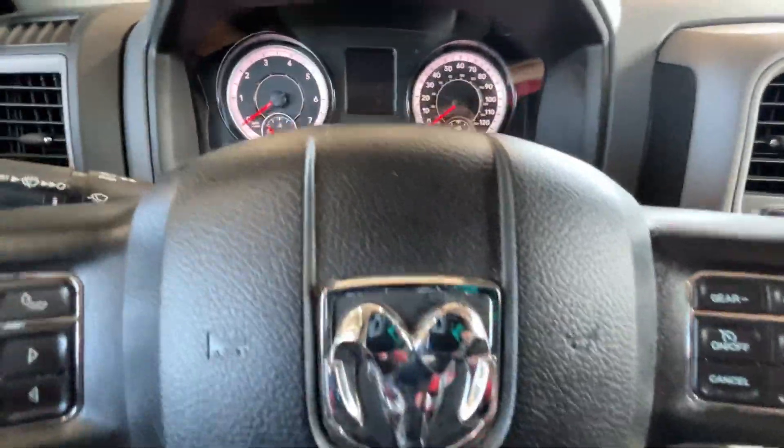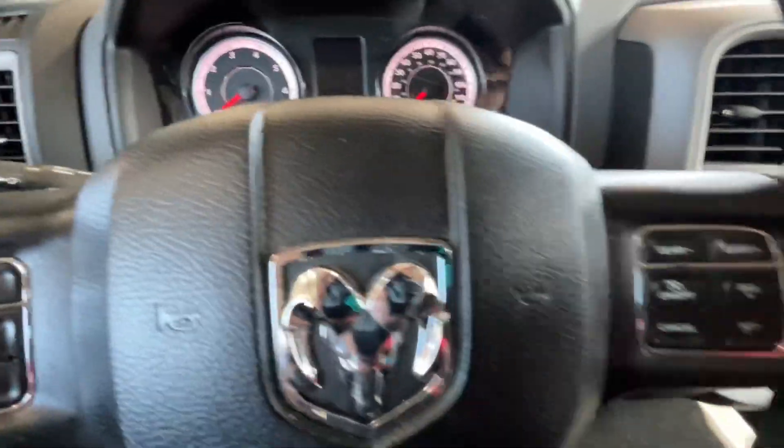All right, what's up guys? We got a 2018 Dodge Ram. We just did an oil change on it, so we're going to reset the oil life here.